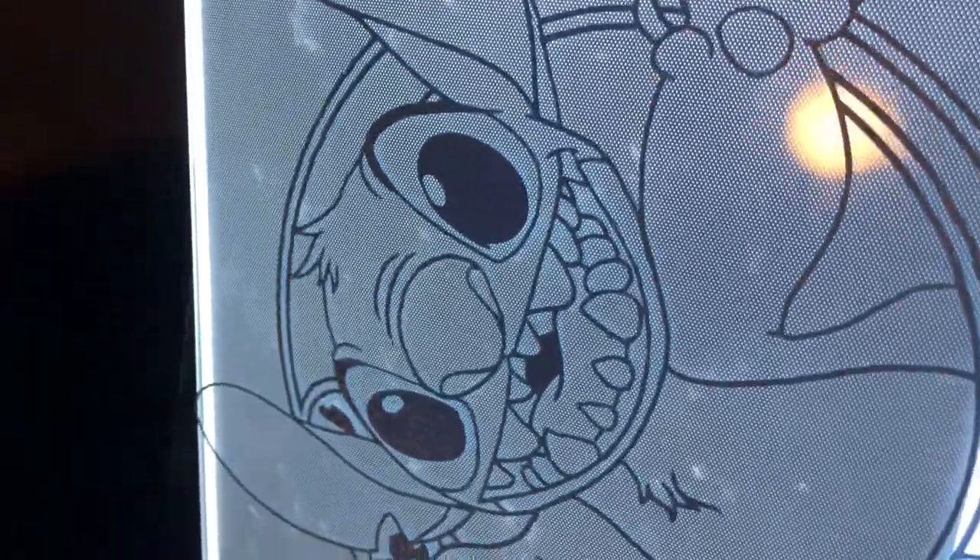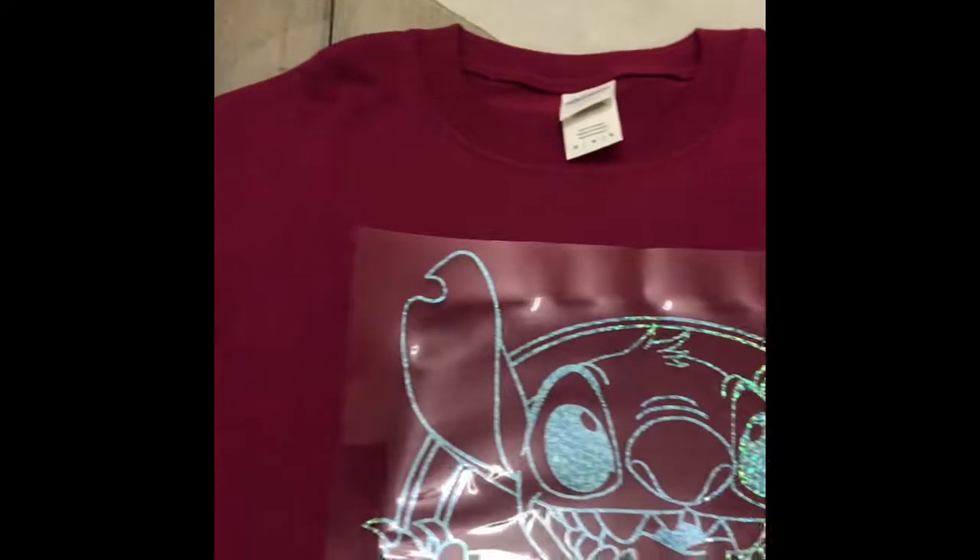Once I've finished peeling my design, I'm going to make sure I have placed it correctly on my shirt. I usually go about two and a half inches down from the collar, and after that I press it.